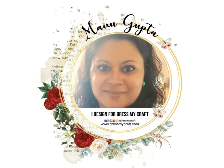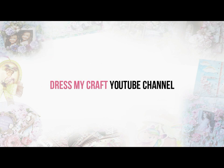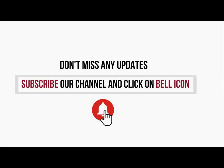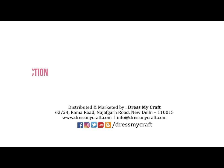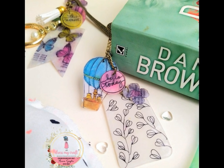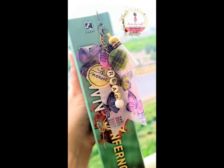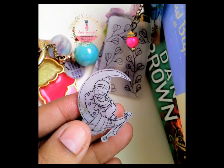Hello there, I'm Manu and welcome to the Dress My Craft YouTube channel. We have something very exciting coming today, but before that do not miss subscribing to our channel and hit the bell icon to never miss an update. Today we would be making some really cool projects using the shrink ring, which is the latest craze with everybody.